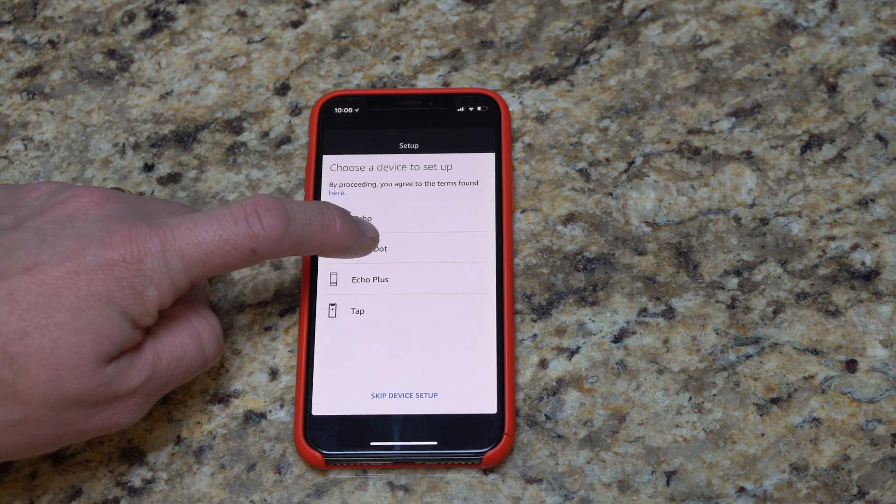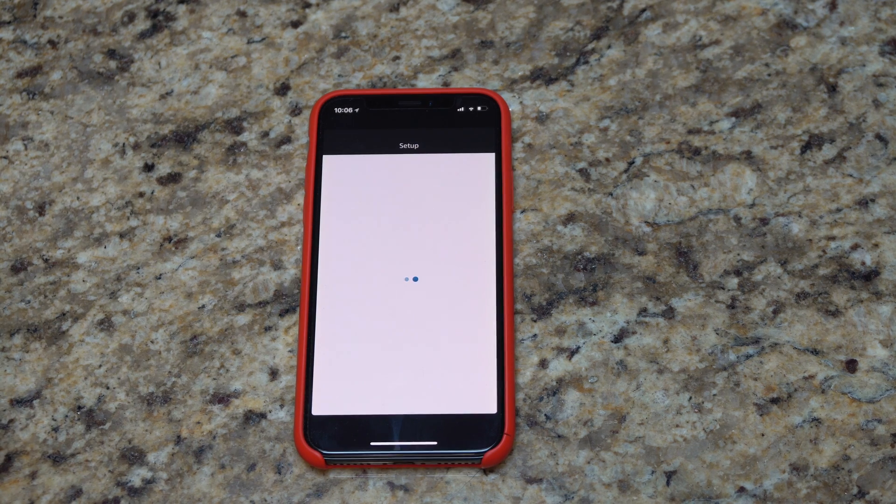Now, what device are we setting up? We're going to set up the Echo Dot, so I'm going to click on the Echo Dot. Now I have an iPhone, so I'm probably going to have to connect to Wi-Fi for it to work. Let's find out here as it goes along.